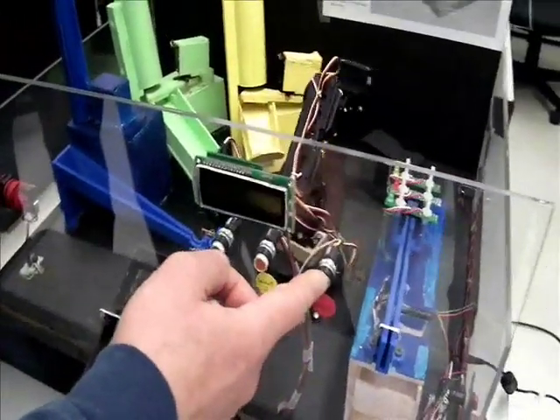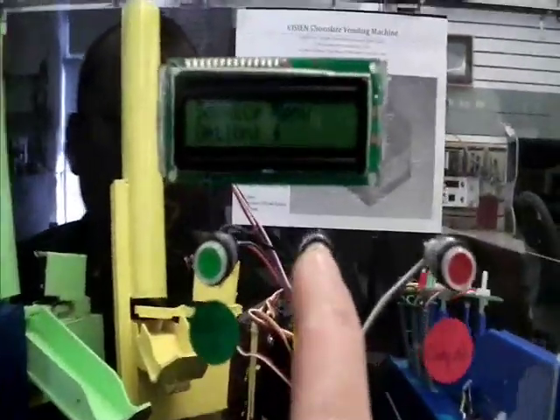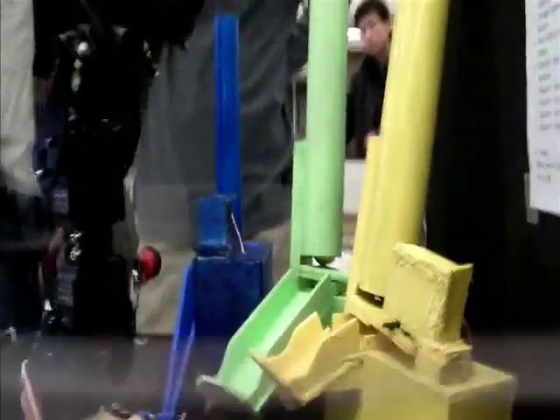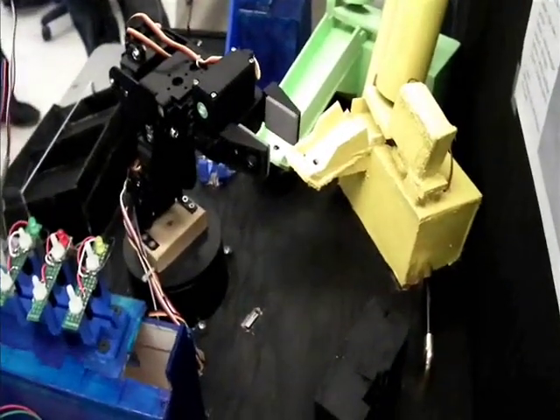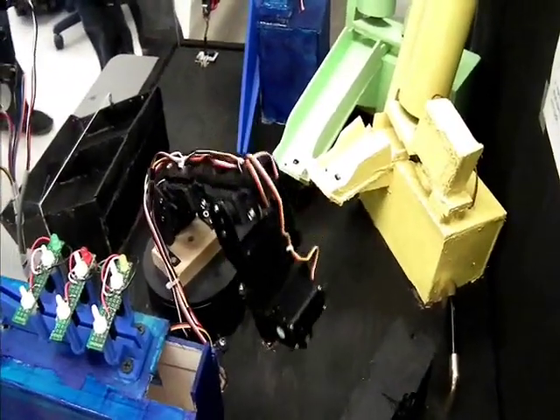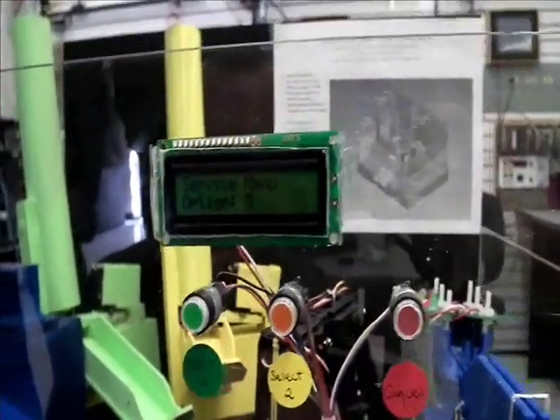Now I cancel this. The fourth option is a service position so they can actually work on the robot arm. The fifth menu option is a joystick option where we can hook up a joystick to our project and basically operate the robot arm with a joystick.